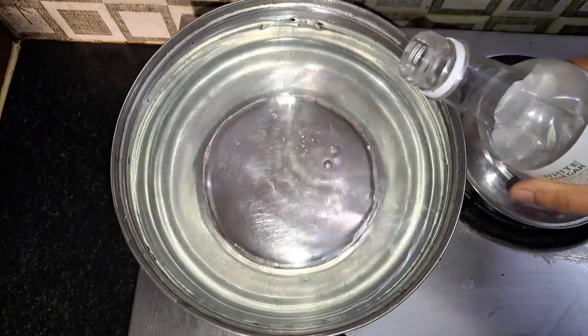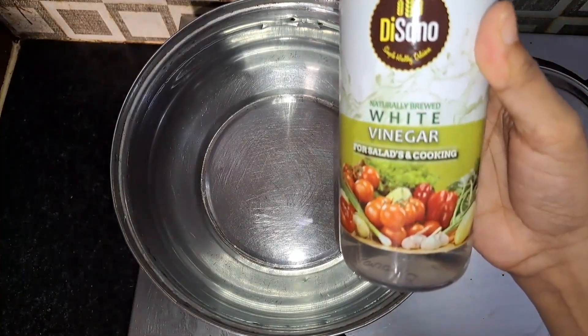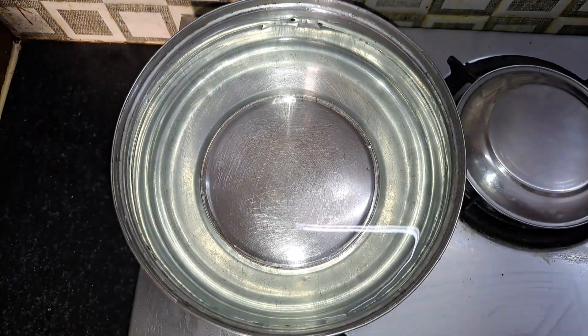First, we use plain water. Then we add white vinegar — we can add 2 cups of white vinegar. This is food vinegar.